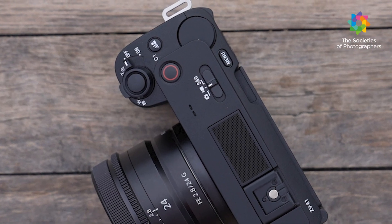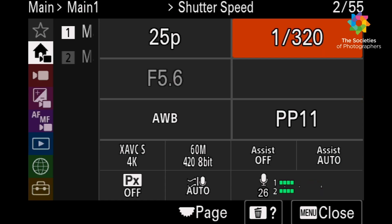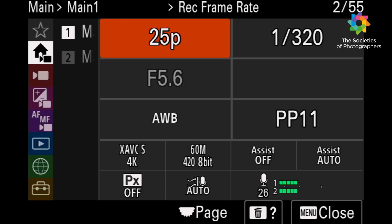On the outside, the camera has a zoom lever, step zoom, and also the new menu system found in other Alpha cameras. It also has the new main screen.